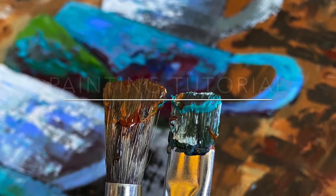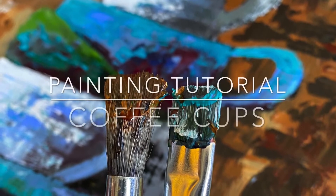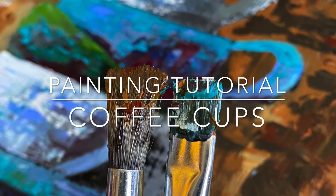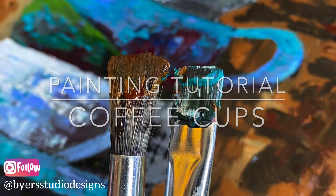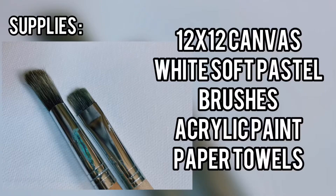Hi all, and welcome back to my channel. Today we will be doing a painting tutorial on a stack of coffee cups. First I'll provide the list of supplies that you'll need, and then we'll get right into it.